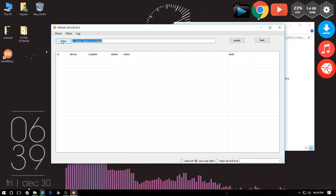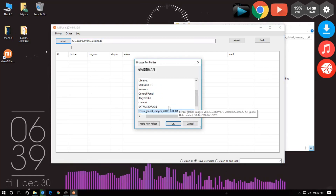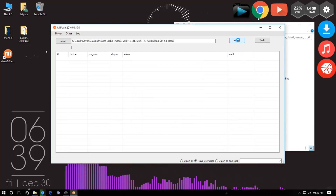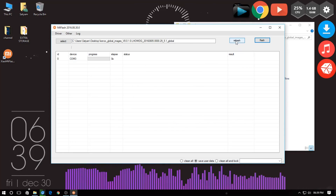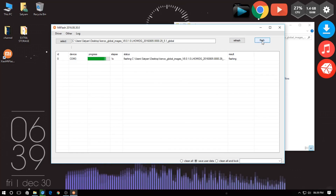Now open the Mi Flash tool and click on 'Select'. On the popup, select the folder that you just extracted. Now click on 'Refresh' and wait for the COM port number to appear on the list, then click on 'Flash'. Wait for the process to complete until it says 'Success' in green.